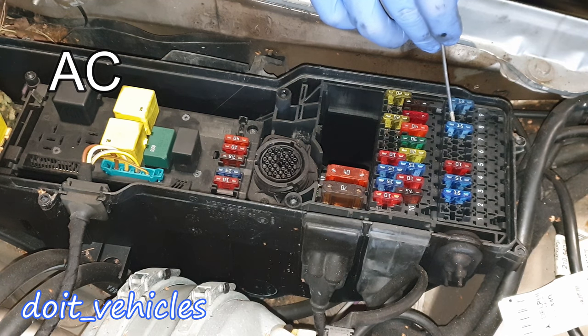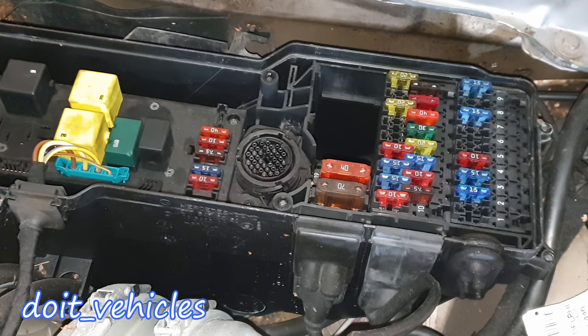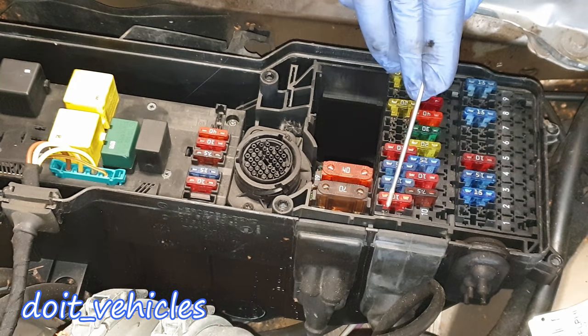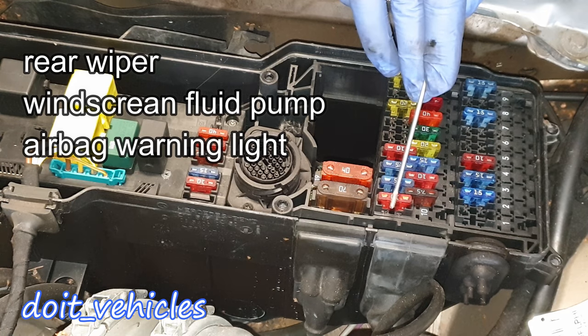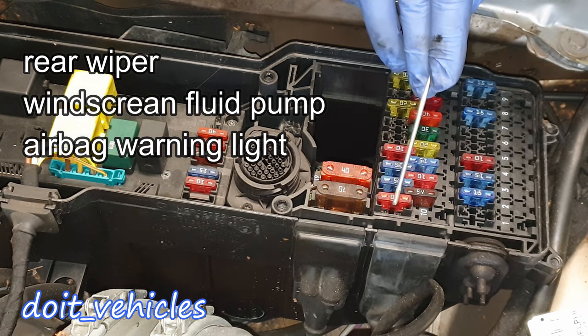Number 8 is missing but would also be for the air conditioning push button control unit. Number 9 is for the electric steering lock control unit. Fuse number 10 is going to be for the rear end wiper motor relay and the washer pump switch over relay, also for the airbag indicator and warning lamp.